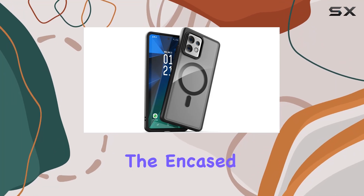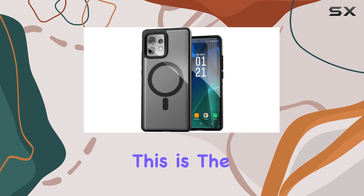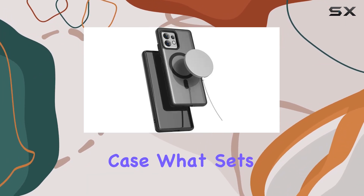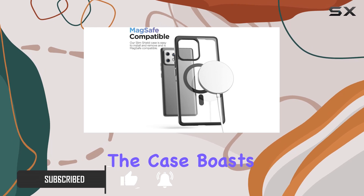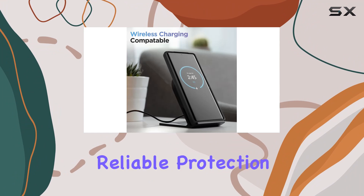Today we're diving into the Encased Magnetic Case for the Motorola Edge Plus 2023 — this is the Slim Shield. It's not your average phone case. What sets it apart is its compatibility with MagSafe technology, opening up a world of possibilities for accessories. The case boasts a sleek and slim design, providing a bulk-free experience while ensuring reliable protection.